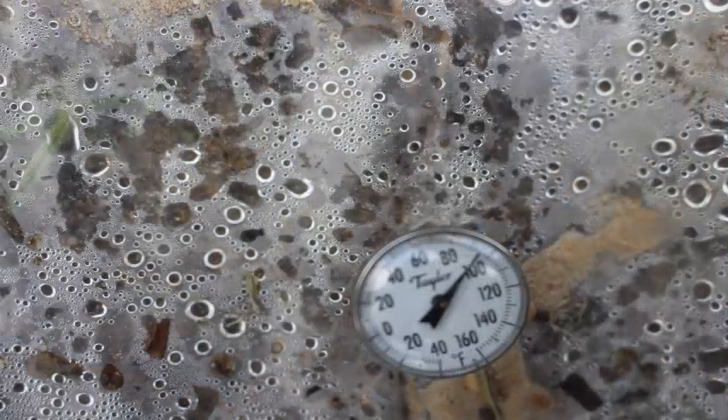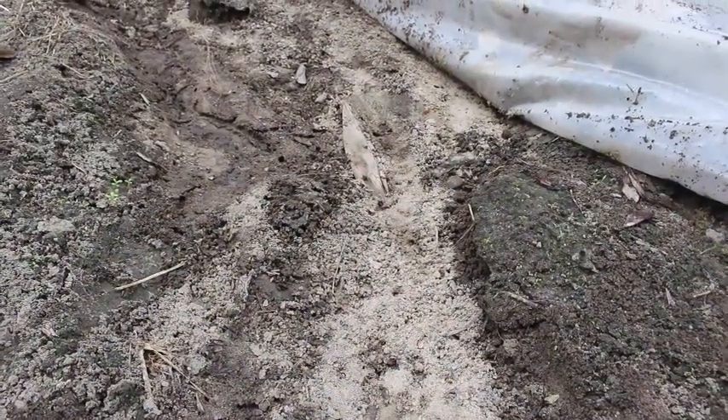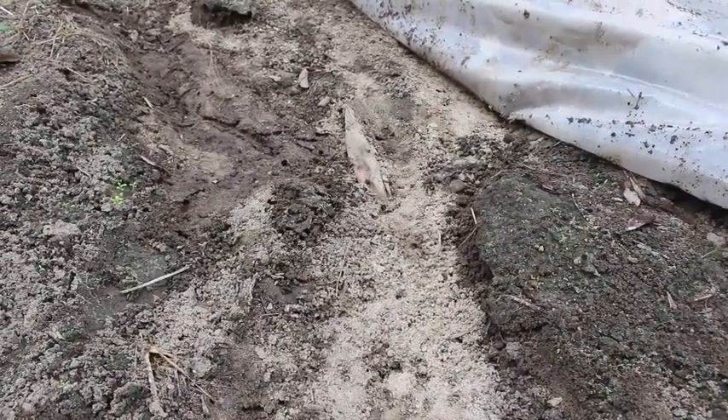So far the black is staying hotter than the clear. Now some of you had asked about the moisture underneath them, so I'm gonna peel the plastic back and look. We pulled this back and the ground is damp underneath the clear, but the mole crickets are just tunneling it up everywhere, coming to the surface.